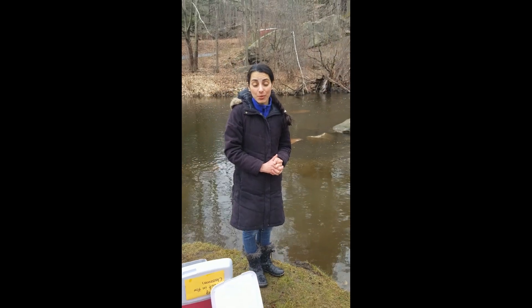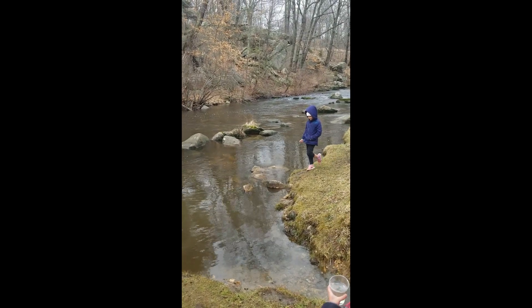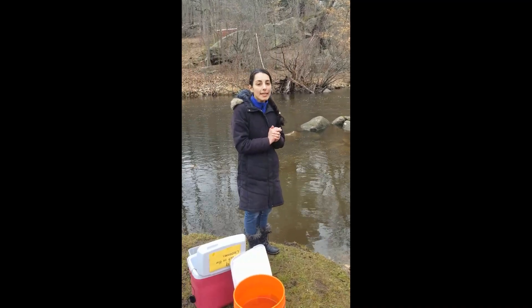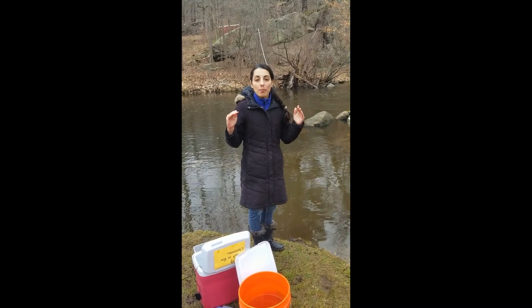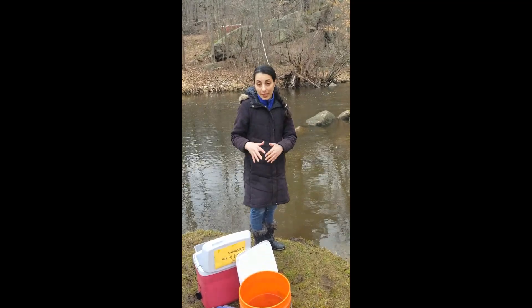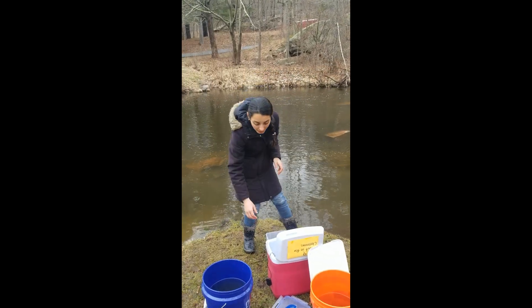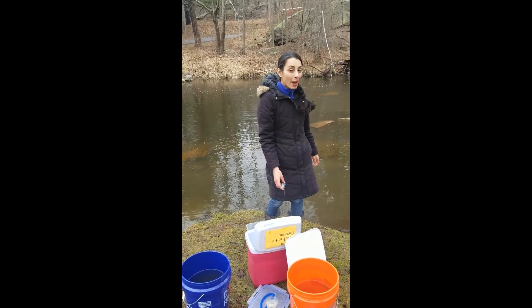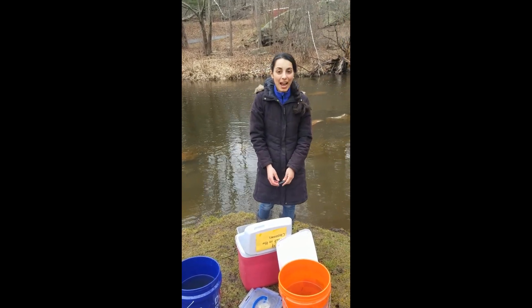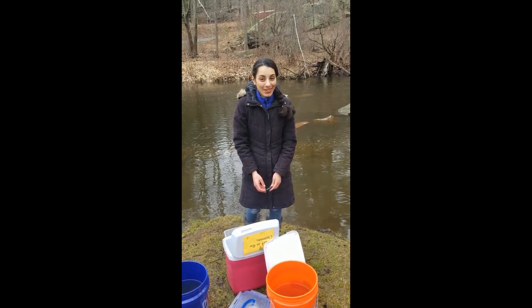44.5 degrees Fahrenheit is what our stream temperature is right now. If we have to be within three degrees, I want you guys to think about what that range of temperatures might be. If you said the temperature should be between 41.5 degrees Fahrenheit and 47.5 degrees Fahrenheit, you are right.